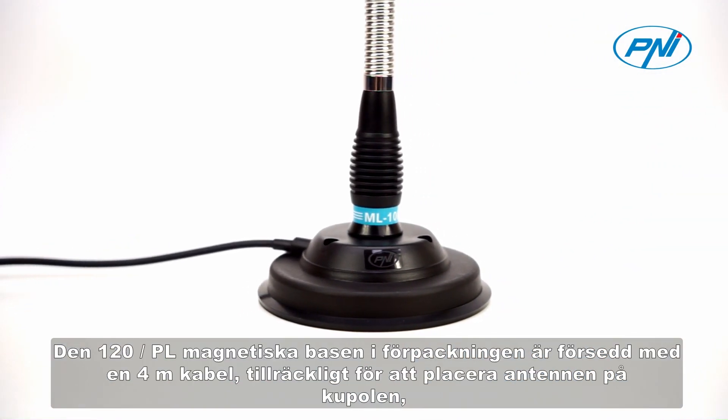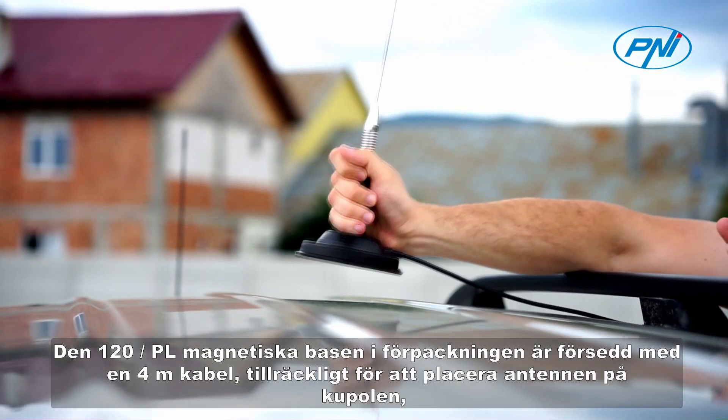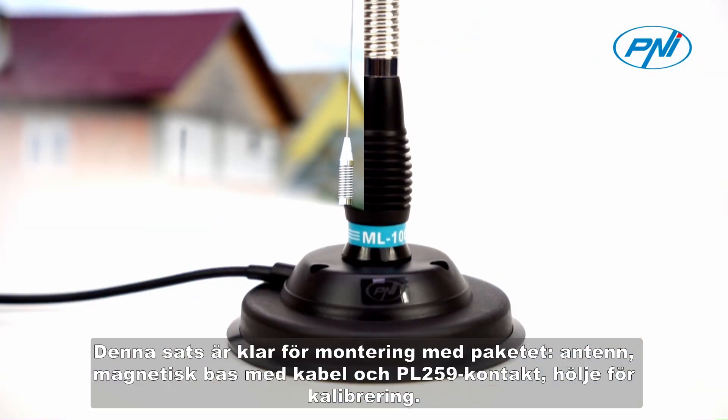The 120PL magnetic base included in the package is provided with a 4-meter cable, enough to place the antenna on the dome. It has a diameter of 125 mm and a strong magnet that gives the antenna stability even at high speeds.